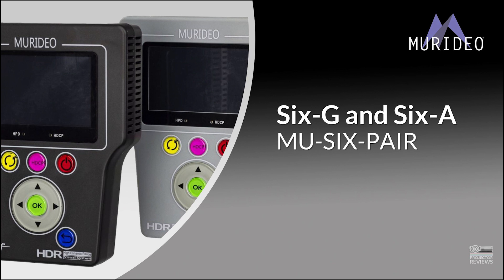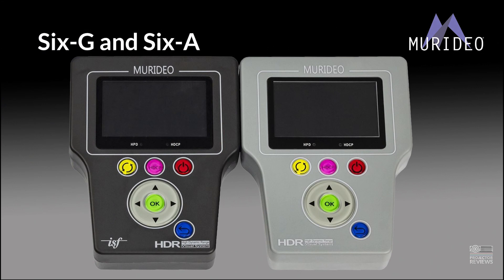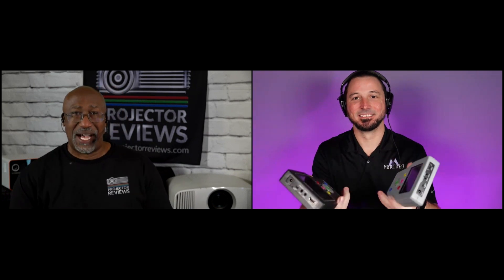I remember the 6G. The way that we met was doing CEDIA a few years ago. I was running around asking about long-distance cabling solutions and how to verify and test — how do you test a cable to make sure the cable actually worked? And they introduced me to the 6A and 6G analyzers and generators, which Jason has there. So Jason, talk about the analyzer and the generator.